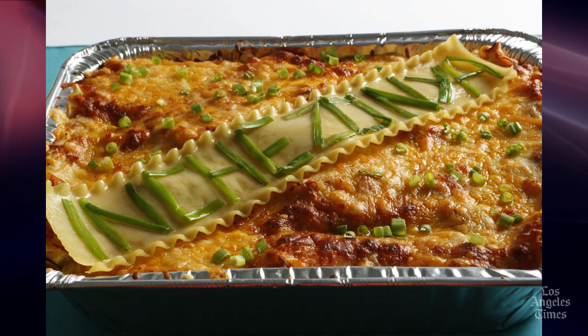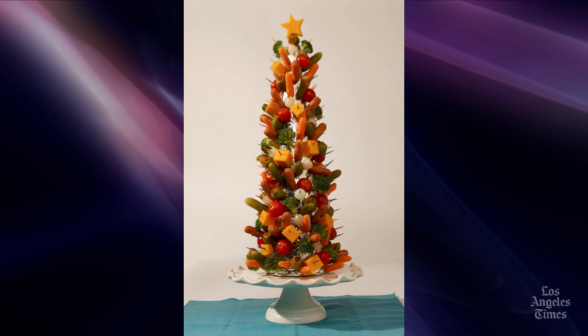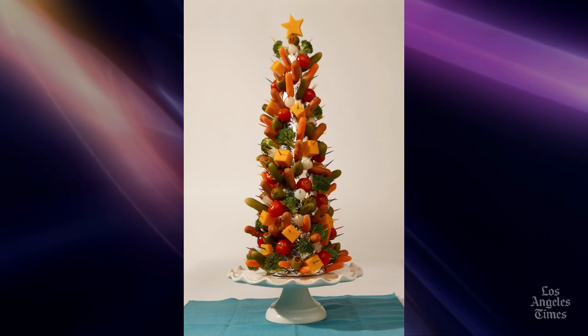And then I would have an appetizer — like a crudité, although that's not really a word I use. I just say Astro Weenie Party Tree, which is my styrofoam cone covered with... Astro Weenie! How do you come up with these names?